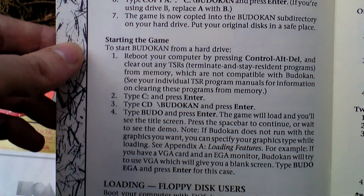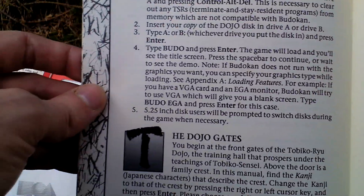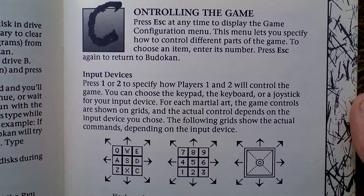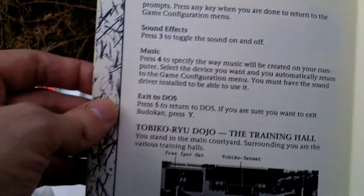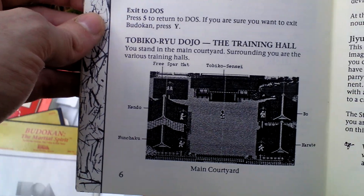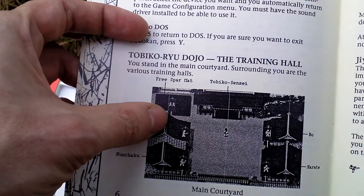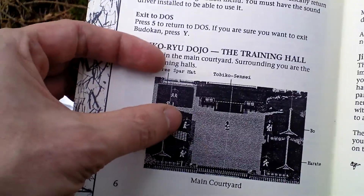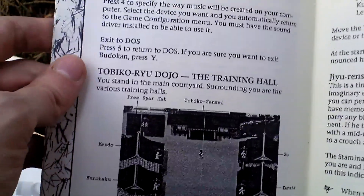Okay, setup, installation, loading the game, and here are the controls. Here is the game interface where you can choose the various fighting styles. This is the Kendo, Nunchaku, Karate and here is the staff.